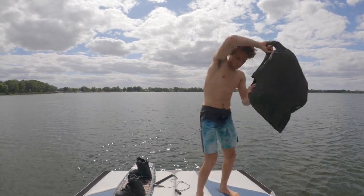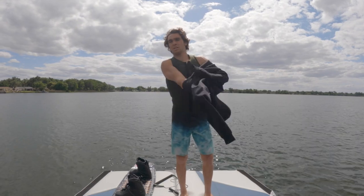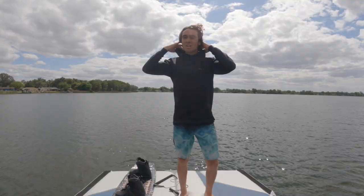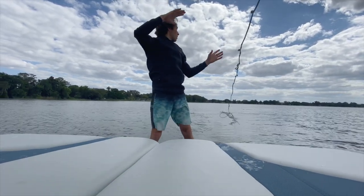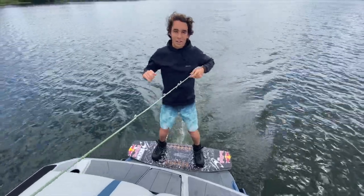We're back on the boat today doing the wake hoodie from O'Neill — gonna do a little wake session. It's a little windy and a little cold today, so it'll be nice to break the wind and get some wakeboarding done in it. Let's do it. Small wake session, O'Neill wake hoodie — let's go.